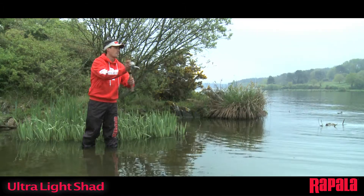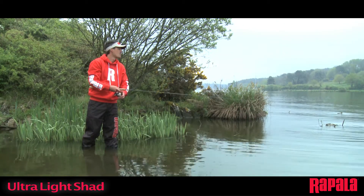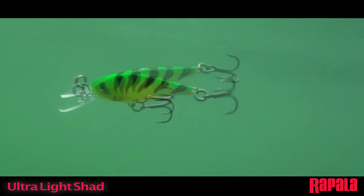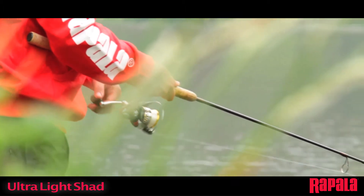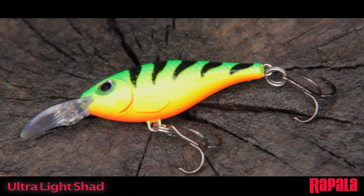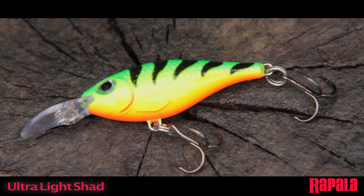Small only in size, not fishability. Weighted for super casting distance, the slow sinking body and longer bill are designed for medium depth presentations and allow excellent castability for an ultralight lure. The body features exaggerated external scales and 3D holographic eyes, and comes in both painted and high flash chrome plated finishes.